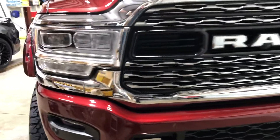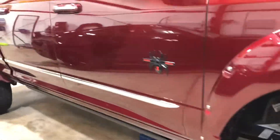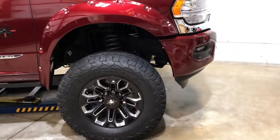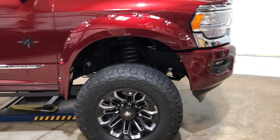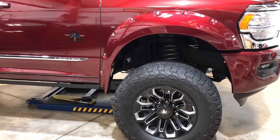Finishing up a full wrap on a Ram 2500, the Black Widow edition from SCA Motorsports. It was a full wrap with EXPEL Ultimate Plus, and then topped off with fine lamp ceramic coating.